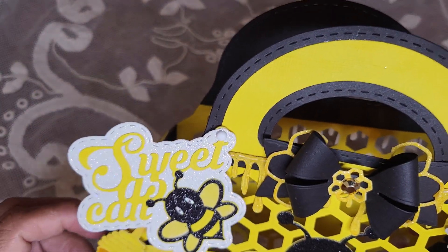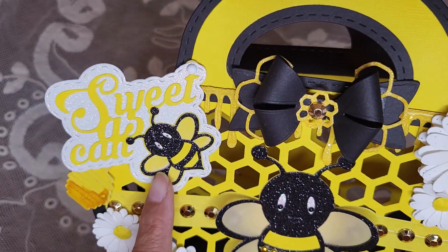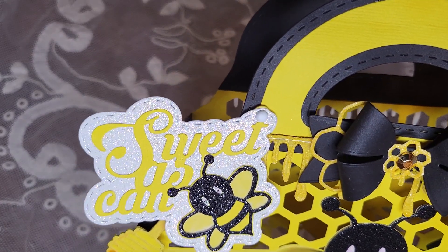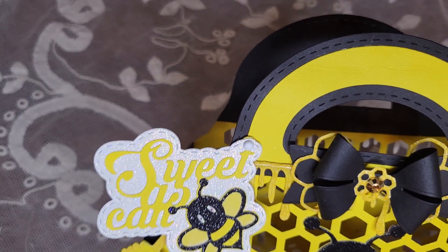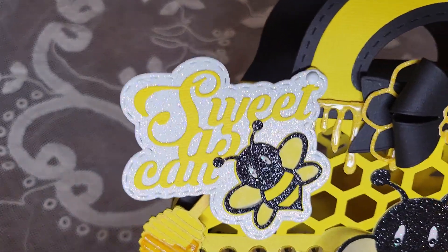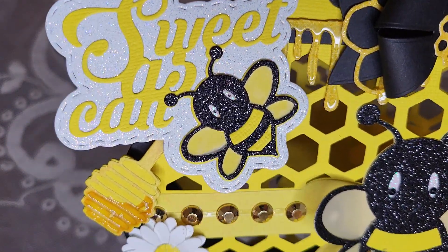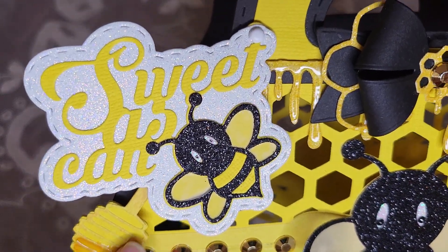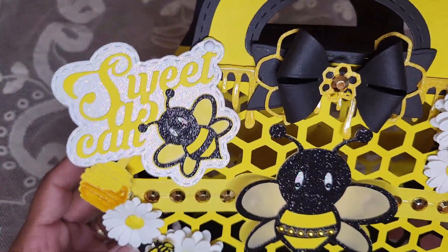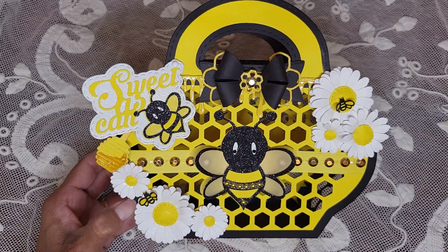This little 'sweet as can be' tag is part of the honeycomb tote — it comes with it. I did lots of little layering and then I used — I'll put the name down below — I bought some faux honey. You do have to let it dry a good 24 hours before touching it. I touched it and made bubbles, but it doesn't look bad. It's not going to anybody but me, and I thought it came out so stinking cute. I love it, it's so gorgeous.